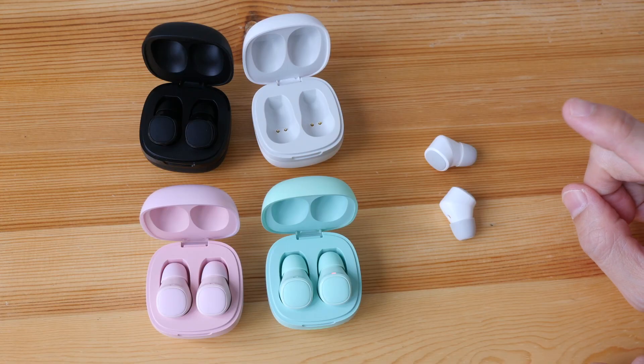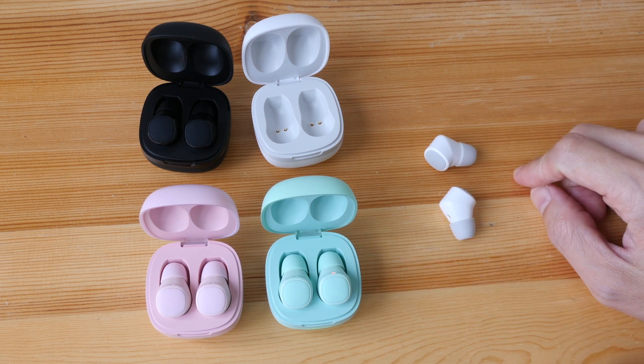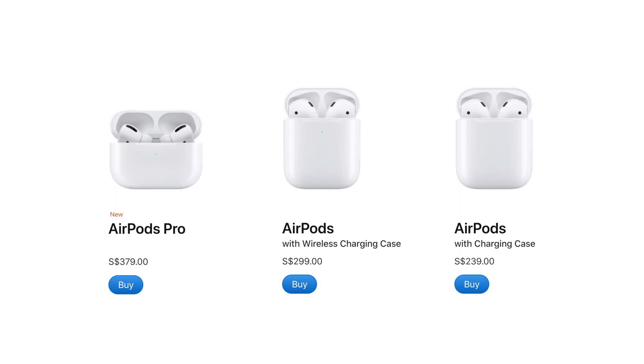For 68 Singapore dollars, these are definitely worth the money, and I am not saying that because I'm paid for this video — which I am not. I'm not even going to keep all these earphones because I'll be giving them out to you guys.